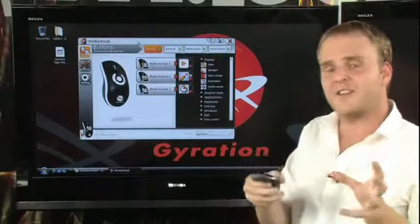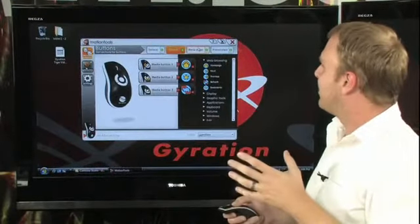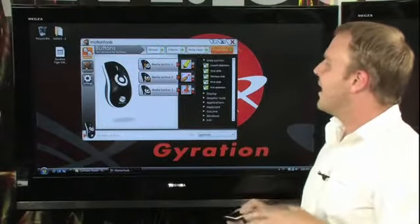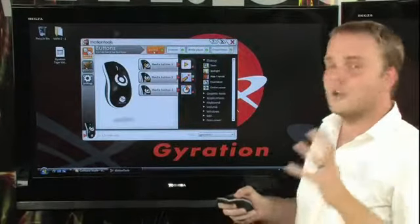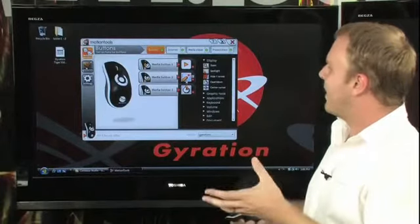You can actually set up different sets of gestures and buttons for different scenarios, such as the internet, for a media player, or for presentations. We're going to go ahead and set up the General Settings, so this will work globally throughout the computer, and we want to change a button here.